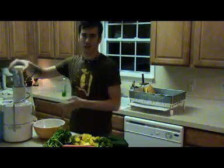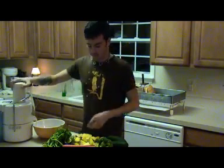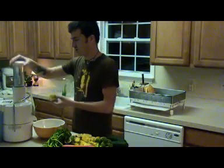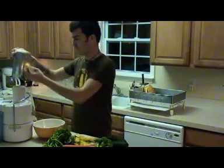This is actually the Jack LaLanne juicer — you know, that really fit guy from back in the day, in the 50s, maybe even a little before that. I was kind of skeptical about it — it's kind of cheap, I got it at Target for only a hundred bucks — but it's been working really well for me so far.